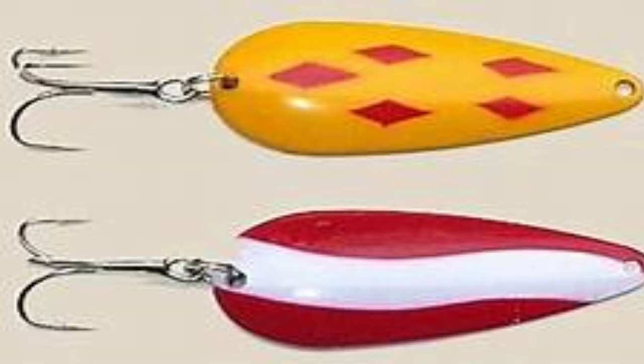As you can see, we've got the split ring down at this end with a treble hook affixed, and then at the other end we either have just the hole to affix the line, or sometimes there will be a split ring here as well.